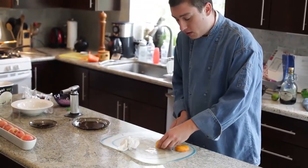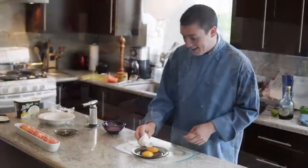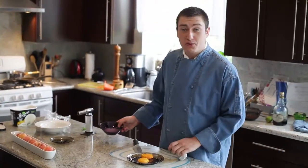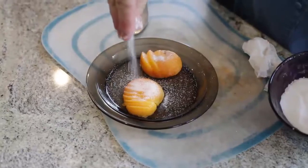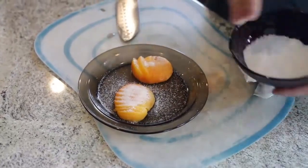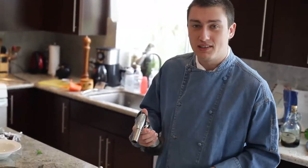I'm going to move this to another plate so my board doesn't burn when I'm bruleing. Now that our fruit is dry, we're going to put on a really thick layer of sugar — that way when we brulee it, it'll keep making a really hard crust. All chefs are a little crazy in the kitchen, so I bought myself a mini blowtorch — now let's brulee these babies up.